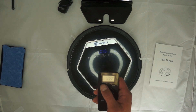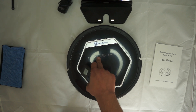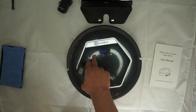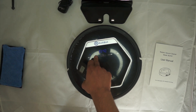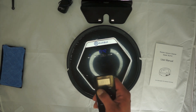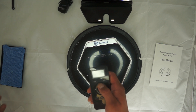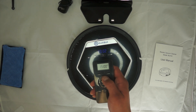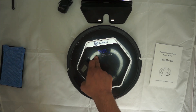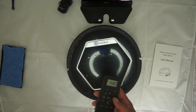The remote has a plan feature — a pretty neat feature. You can schedule it to clean at, say, 2 o'clock every day using the remote. Click plan, set the time on the 24-hour system — for example, 15 is 3 o'clock — click the button, hear the beep, and it's set for that scheduled cleaning time.